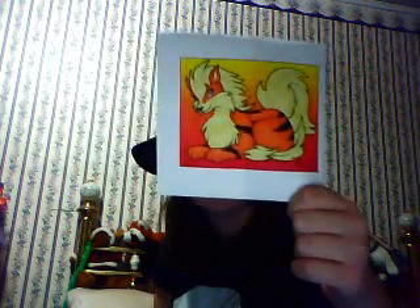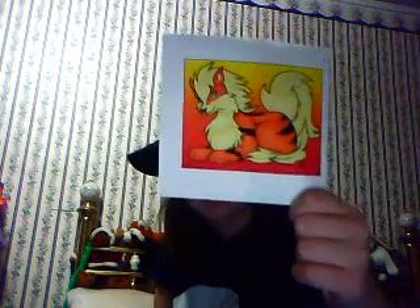First of all, if you don't know what an Arcanine is, you probably shouldn't be watching this video because it's in the title. This is what an Arcanine is. This is my reference picture and I've been using it and looking at it and wearing it. I found this on DeviantArt somewhere — it's in my favorites.